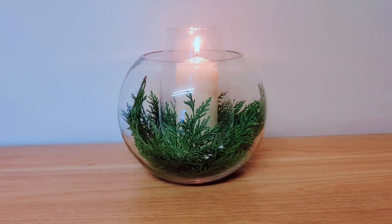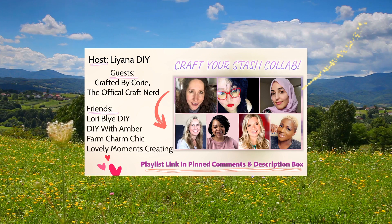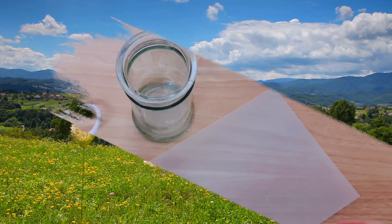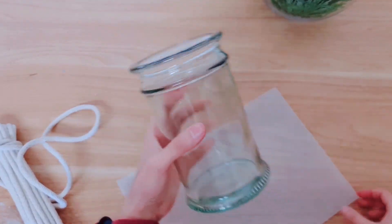You can add whatever you like inside — maybe some baby's breath or dried flowers; they would look lovely too. My video is part of a collaboration where we're all making things with what we have already, so no spending. There are going to be ideas for you to check out in a playlist that's pinned in my comments.